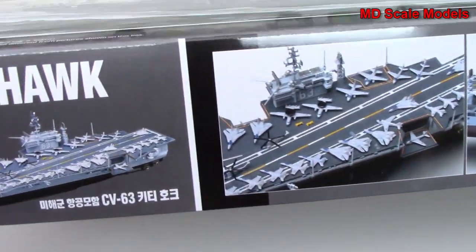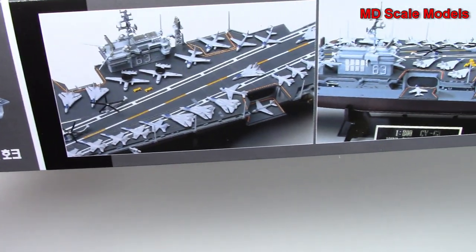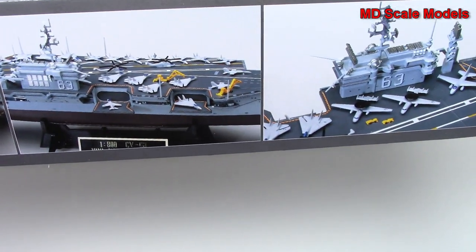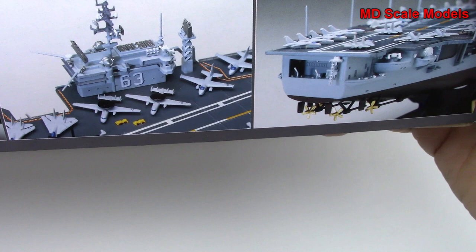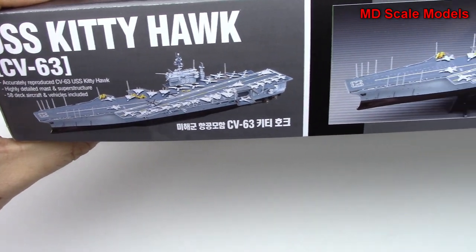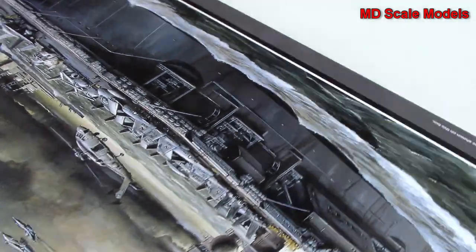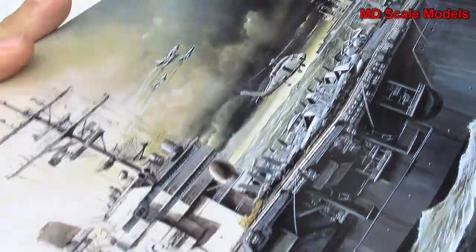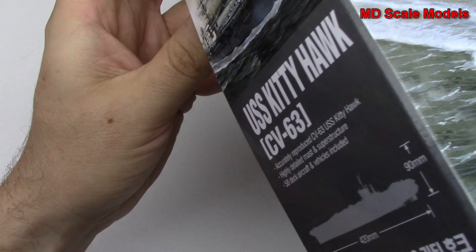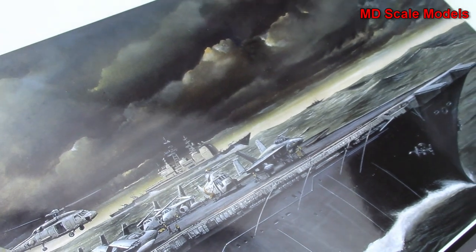We've got some nice box art showing the finished model, the planes, and it has a little stand. There are propellers. Some other photographs of the finished model are on the box as well. The dimensions show it's 42 centimeters long.